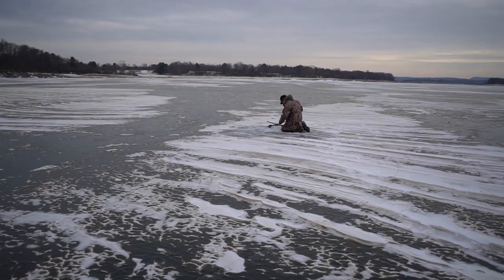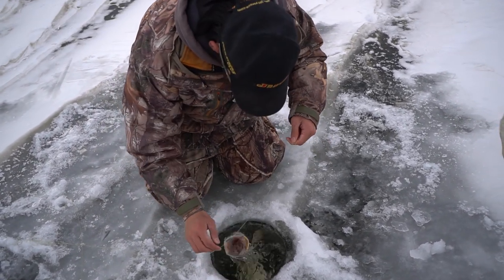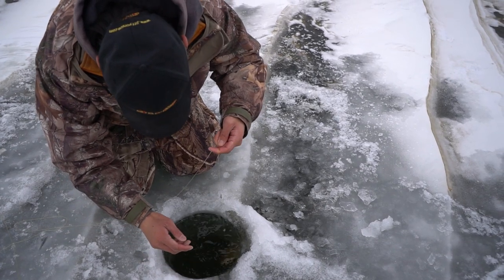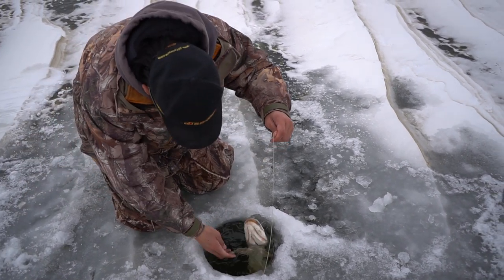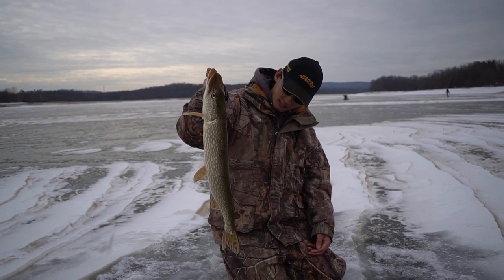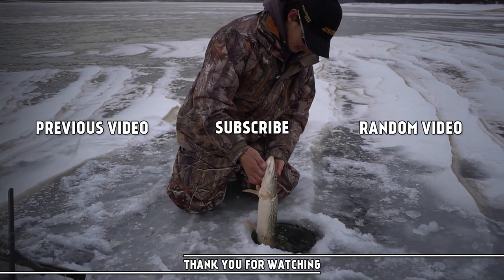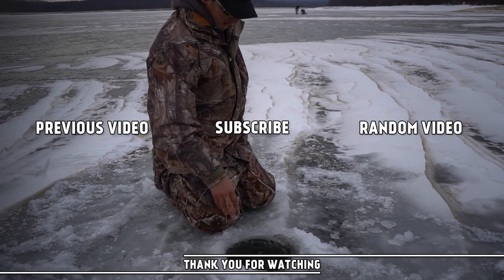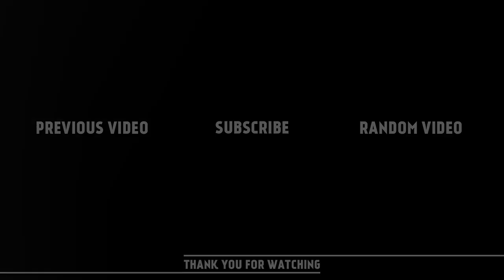Alright, here's Zach with the first flag - my hands are freezing already. Whoa whoa, there's a pike! Oh snap! Look at his mouth. Sweet - what do you say, 20 inches? It's somewhere in there, maybe a little longer but not much longer. You guys got a flag? Yeah it looks like a flag - let's go over there!